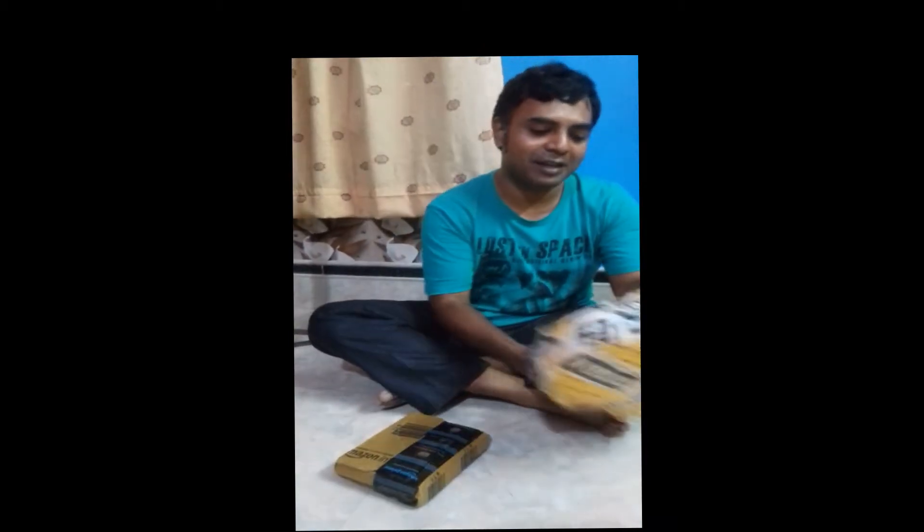Hello friends, today I am going to unbox a boost disc lock for my bike and a Rhinox Navigator tank bag.